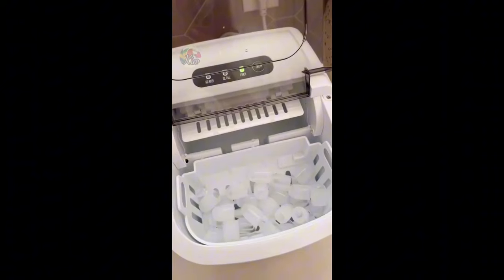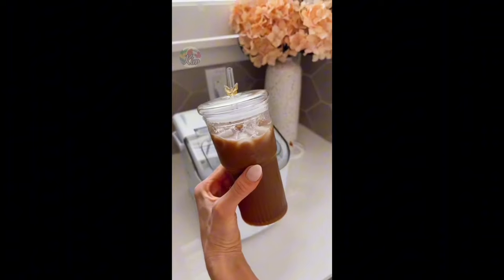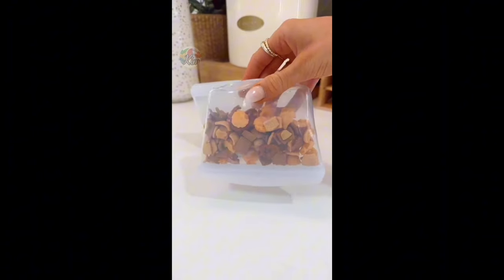This is a self-cleaning mini ice maker that can make 26 pounds of ice in 24 hours. These reusable food storage bags are spill-proof and leak-proof, are freezer, microwave, and dishwasher safe, and are perfect for everyday organization.